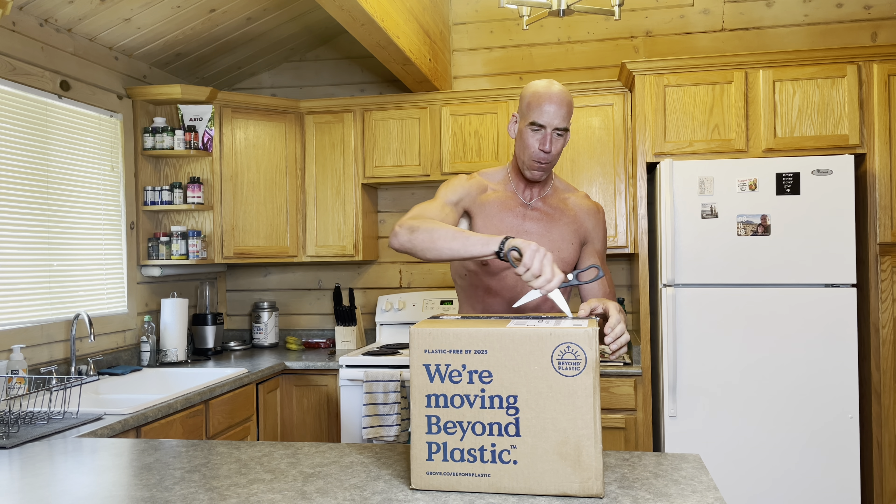Here we go — always be careful when you're opening things. You don't want to put your scissors too far down because you might cut something you don't want to cut. So just go nice and gingerly — let's rip this baby open.